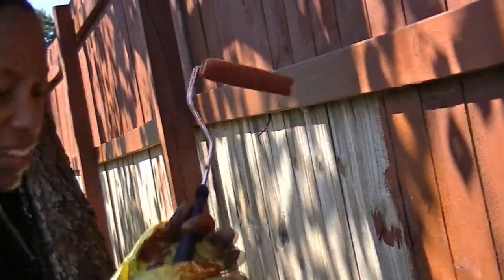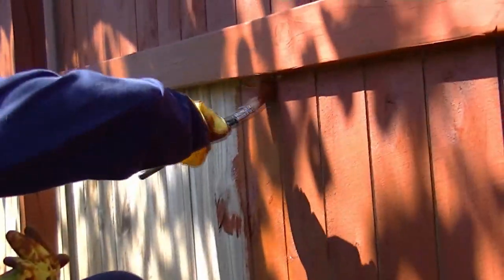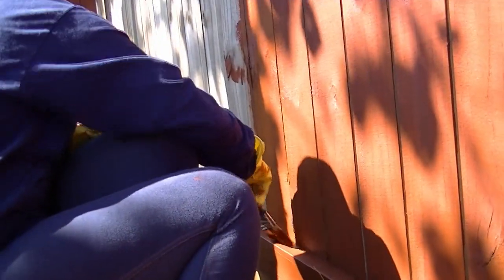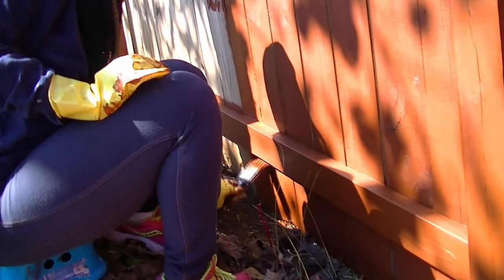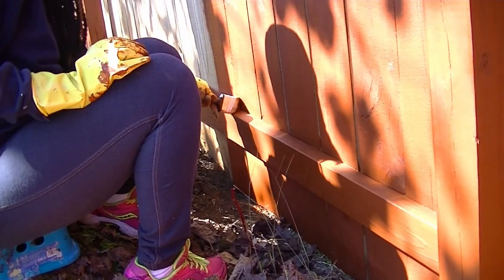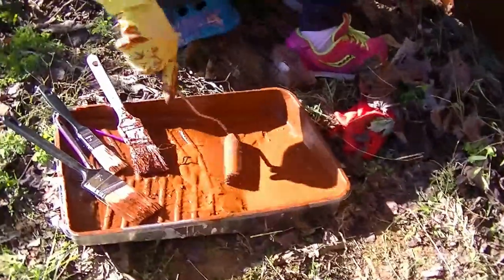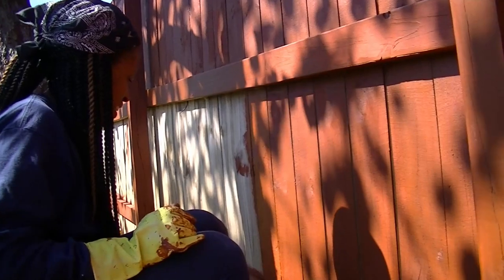But before I finish that, I'll take my nicer brush and try to fill in the top, then fill in the bottom, and fill in underneath if I can. I can't really see it — I'm just hoping that I get some of it. Then I'll go back with my roller and finish off the board and then underneath.